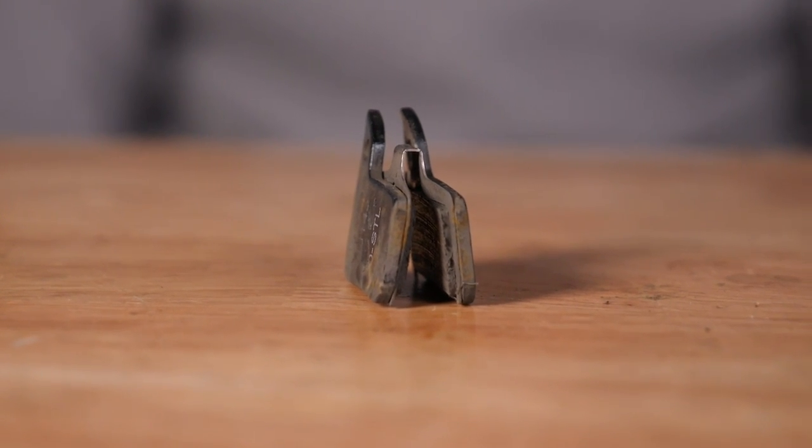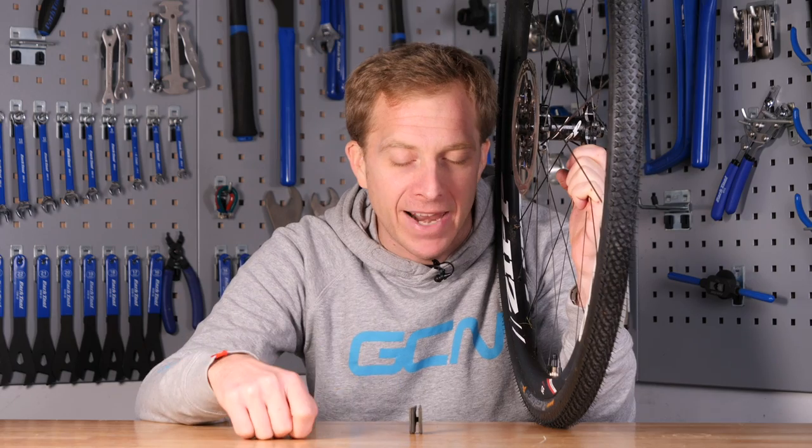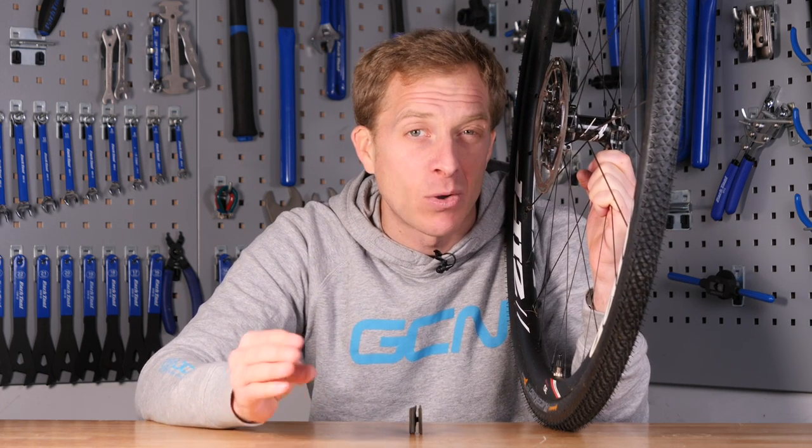For disc brake pads, if they've got less than a millimeter of compound left, I'd look at replacing them — and try to replace them with something of the same compound. If you're unsure, get in contact with your local shop and they should be able to point you in the right direction. A little secret: I've always found organic pads to be a little bit quieter than anything else, however they don't tend to last quite as long.